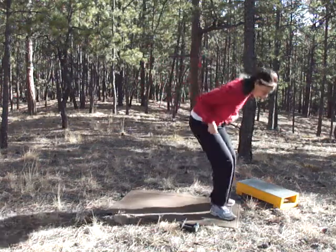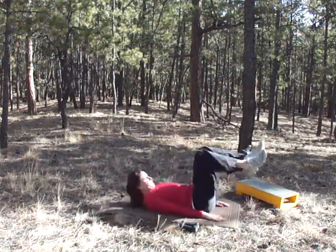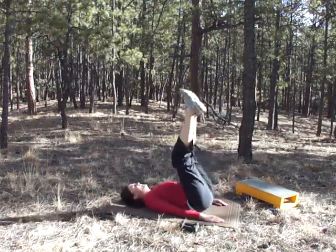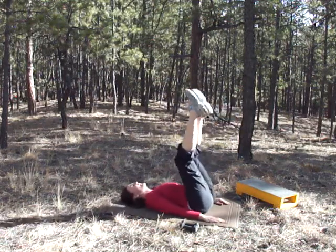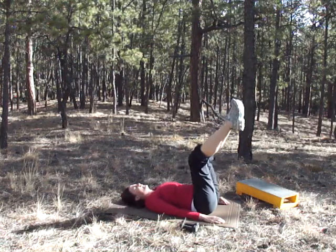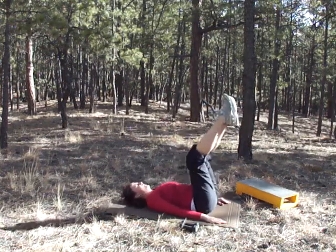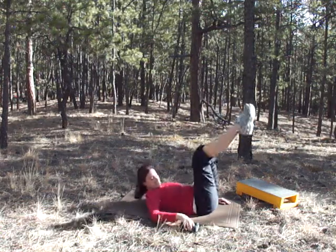We're going to start over again with butt lifts. If you can count how many you do and try to beat that next week, write it down — put it on your calendar. Oh, I forgot to add the weights — no wonder it was so easy!